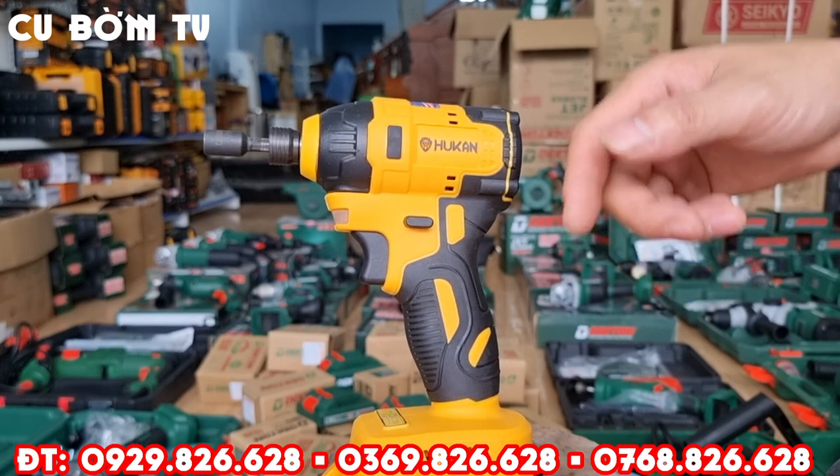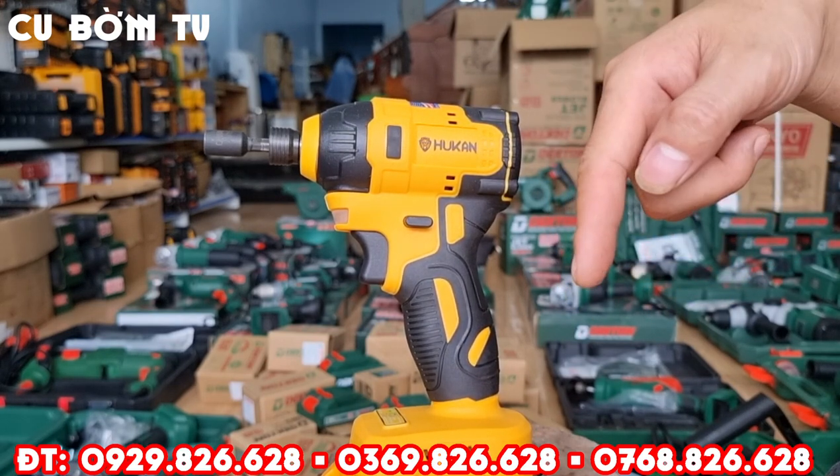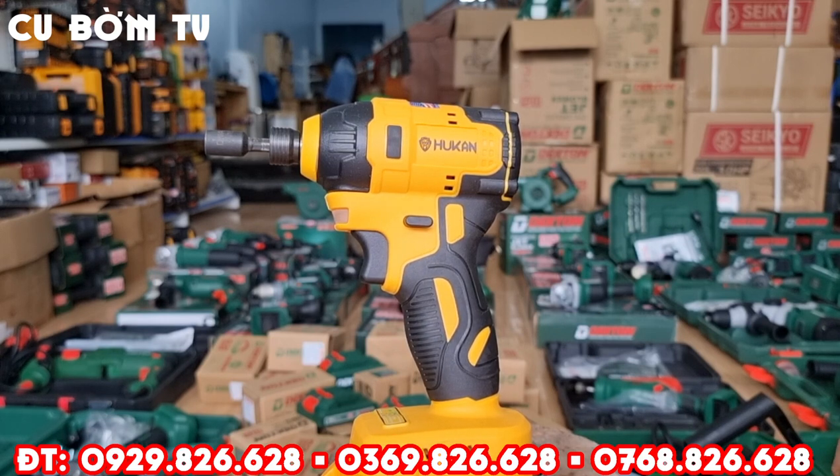Bác nào có nhu cầu đặt hàng thì liên hệ trực tiếp cho em theo 3 số điện thoại em để phía bên dưới màn hình. Xin chào và cảm ơn các bác, hẹn gặp lại các bạn ở các clip sau nhé. Hãy subscribe cho kênh La La School để không bỏ lỡ những video hấp dẫn.